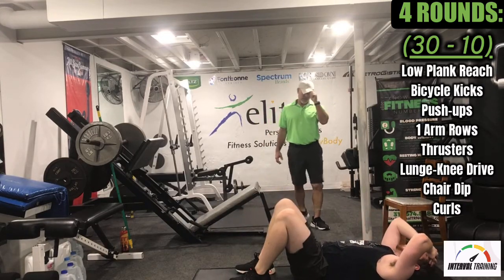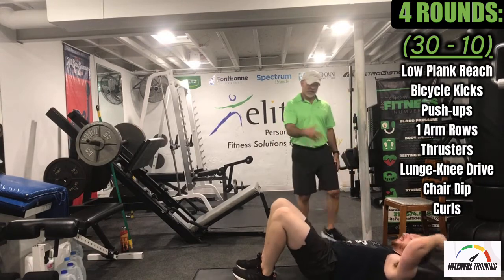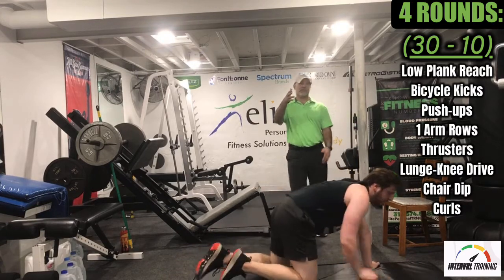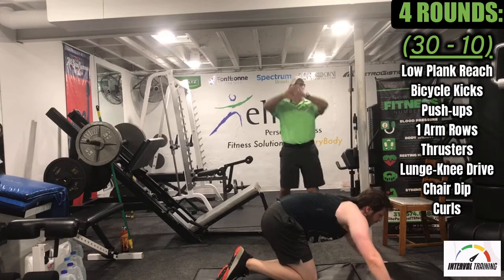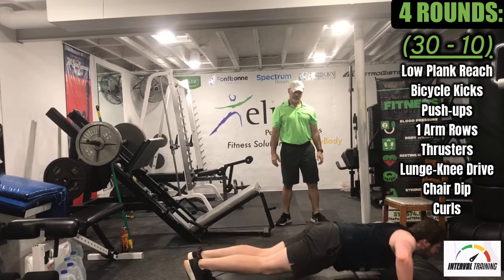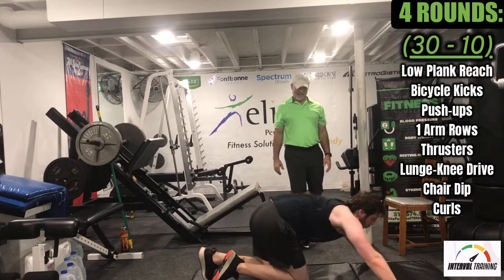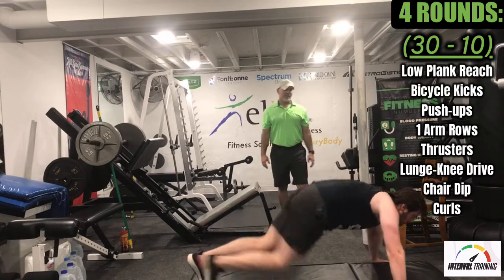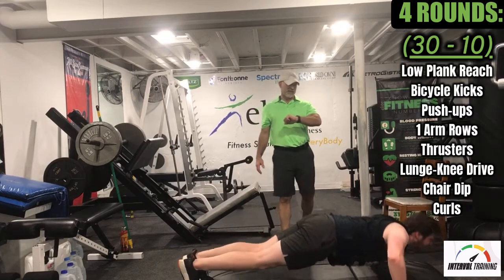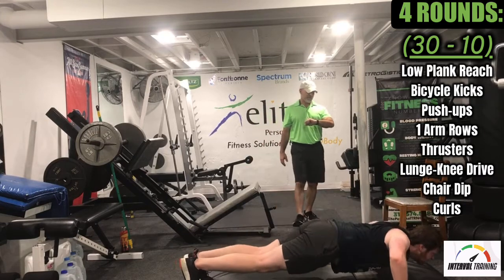Push-ups are next. You can always drop the knees, Logan, if you get really fatigued. I know it catches up with you — looking good, man. Nine, eight, five, three, two — great job, Logan. Shake them out, we've got the one-arm rows next.